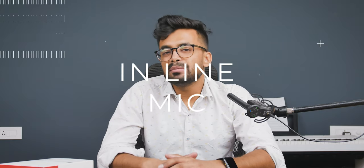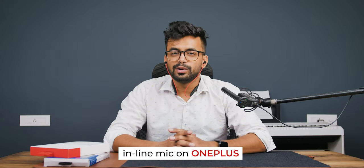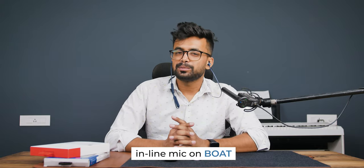There is an inline mic on both of these devices. Here is a quick test so you can judge for yourself. This is the test of the inline mic on the OnePlus Bullets Wireless Z Bass Edition. This is the test of the inline mic on the Boat Rockerz 255 Pro Plus.